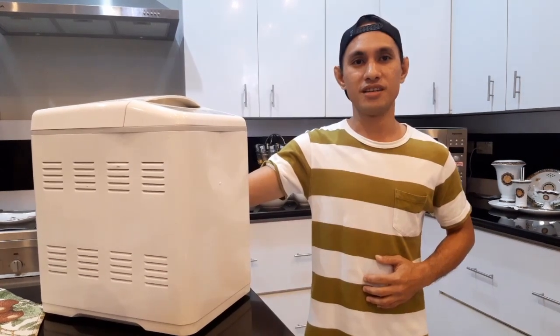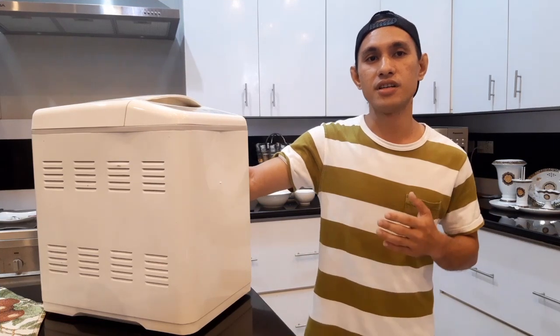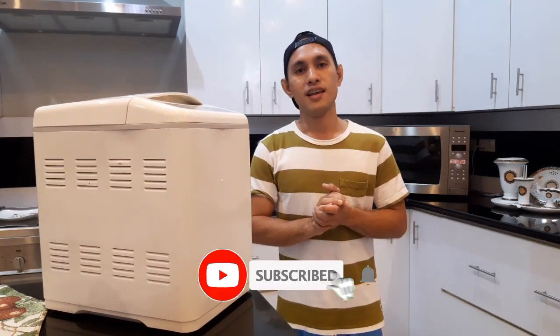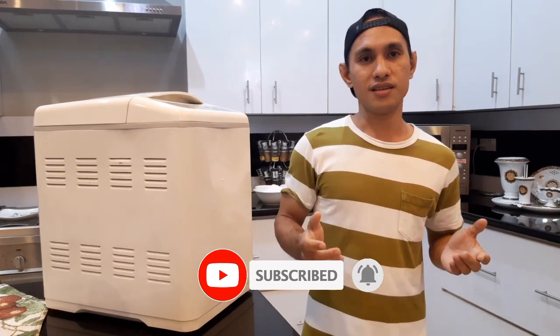What's up guys, welcome back to my YouTube channel. This is Vin Billionez and you are watching Bigger Prince Black. For today's video, share ko po sa inyo kung paano po gumawa ng tinapay gamit po ang bread maker machine, or what we call the bread machine. Ituturo ko rin po sa inyo kung paano po gamitin ang machine po nito. Bago po ang lahat, don't forget to subscribe to my YouTube channel and click the notification bell para updated po kayo sa videos.